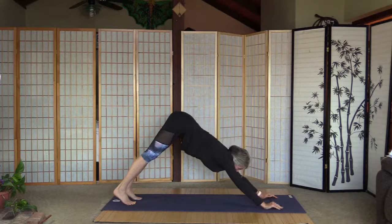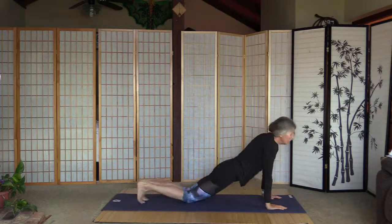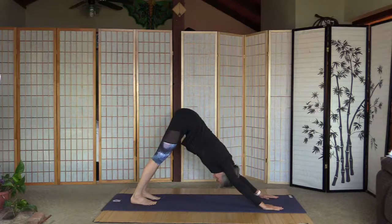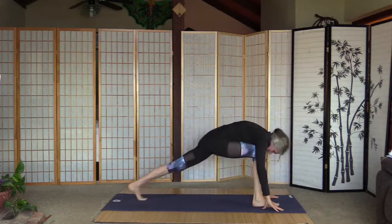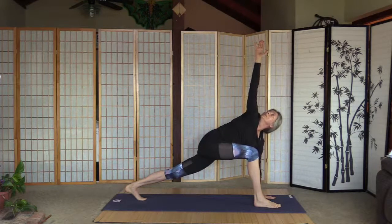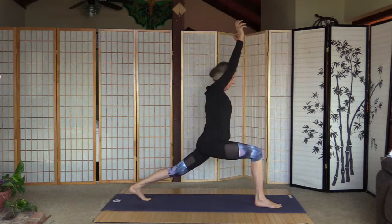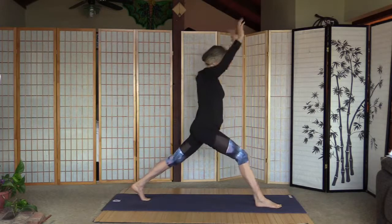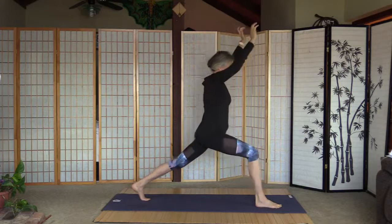We can stay here or have a chaturanga with me. Lift up the right leg, bring it to the front. Stay high on the left toes, left palm is on the floor, lift up the right one — try to look at it. Right arm comes down, let's find the balance for high lunge. High lunge, straighten the front knee, elbows to the side five times — this is three, four, and five.